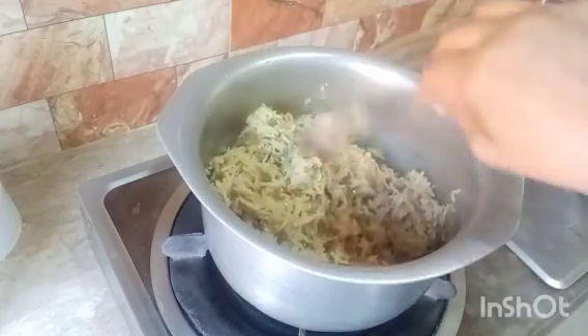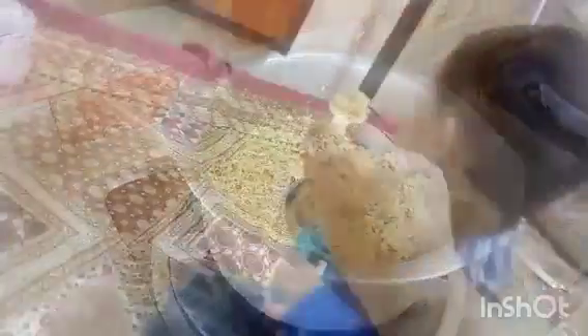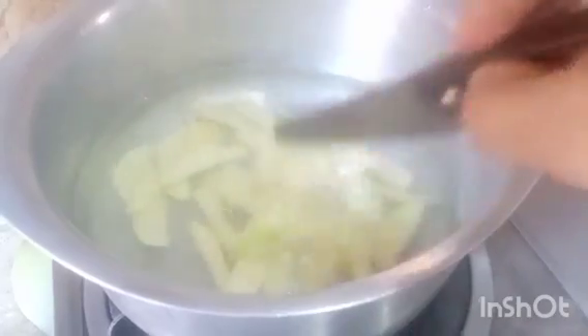If you like today's recipes, please like, share, and comment and let me know how you liked them. If you have a special recipe for your baby, please share it with me. If this is your first time, subscribe. I have also added aloo (potato) to the food, so you can use veggies — you can add vegetables for kids so that they are healthy and tasty.